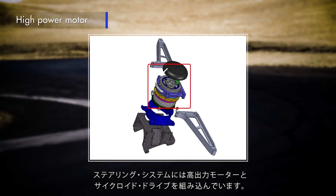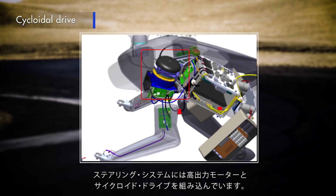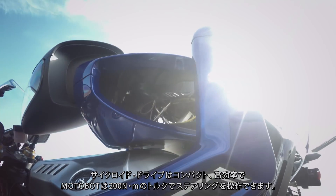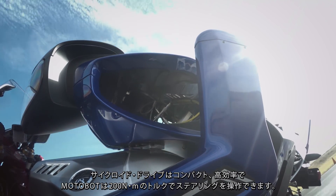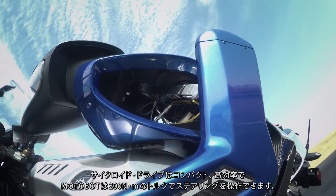The steering system incorporates a high power motor and a cycloidal drive. The cycloidal drive is compact, it's efficient, and it enables Motobot to output over 200 Newton meters of torque to the steering column.